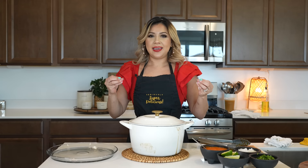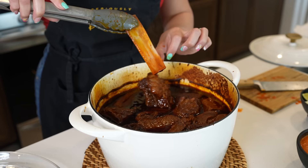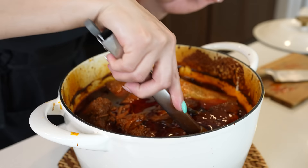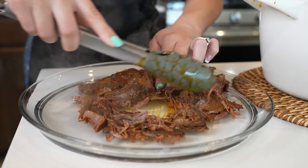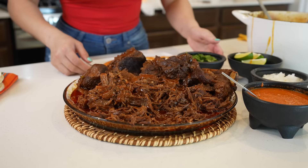After four hours, we have our delicious barbacoa. We're going to open it and check it — make sure that it's done. Look how nice and tender it is. Now we can get ready to make our tacos. Before we make our tacos, I just like to shred my meat, and you shouldn't struggle at all. Once we have our meat, now we can get ready for the fun part.